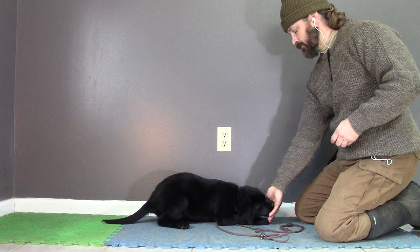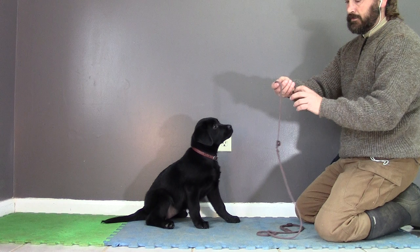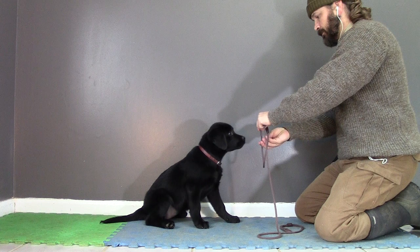Alright guys, let's go ahead and teach this puppy to walk on a leash. Now notice here I'm doing my base pattern. I'm always working from an area of strength towards an area of weakness. So I did a little base pattern work, and now I'm getting my leash out, which I introduced in the first lesson of the day.